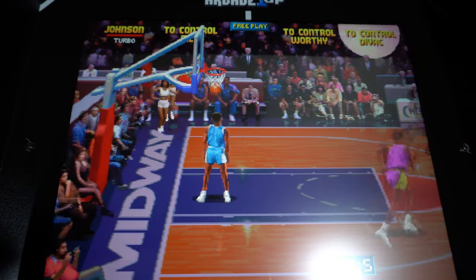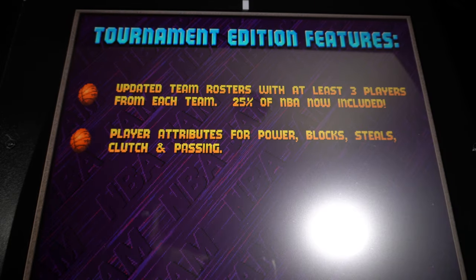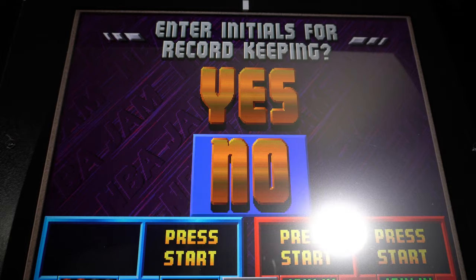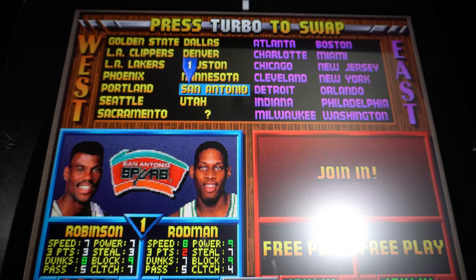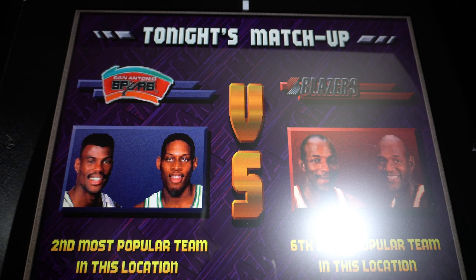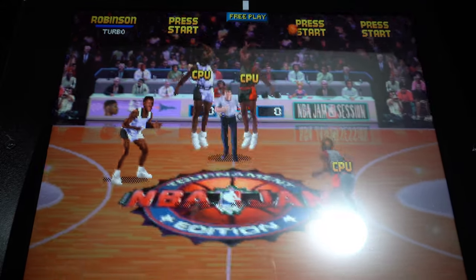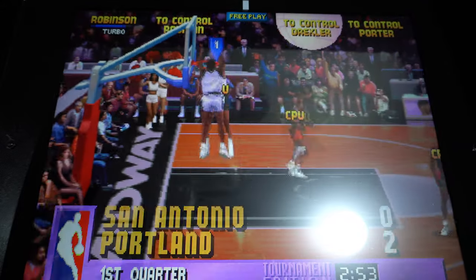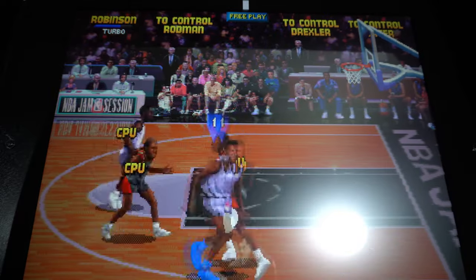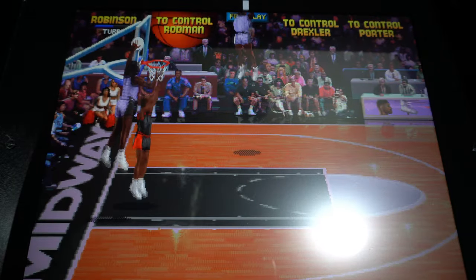Let's go to the next game — NBA Jam Tournament Edition. I want to show how you can back out: hit the live button in the center and it brings back the main menu. Firing up Tournament Edition now — similar menu, but this one has more players, a slightly updated roster, and a little bit better graphics. You can hear the buttons are very clicky, very arcade style. Got the Admiral David Robinson — graphics are a little bit better on this one.